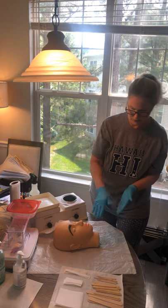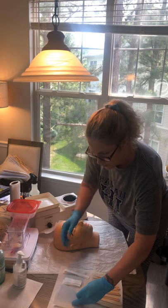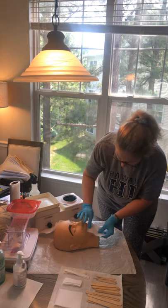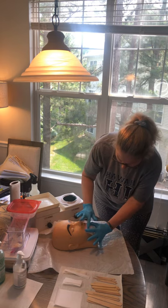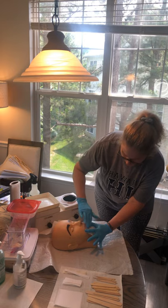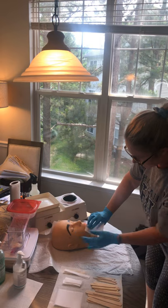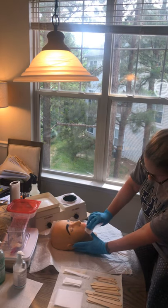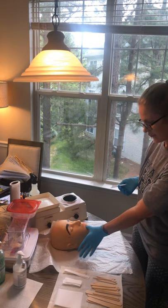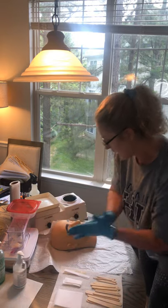Now we're ready to remove this. I'm going to use one of my pre-cut strips, apply this, smooth it down, rub it, get that wax warm. I'm going to stand over here so that I'm pulling away. I'm holding taut right underneath, pulling this at an angle, and applying that pressure. This is going to go in the trash and we're going to sanitize.